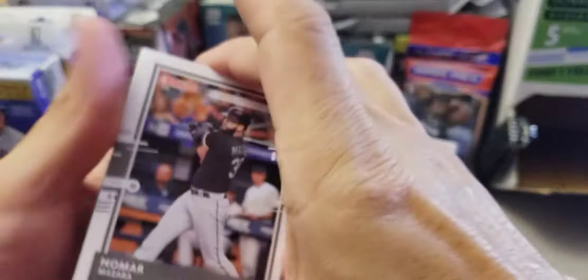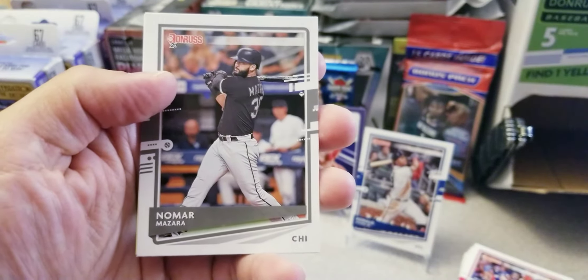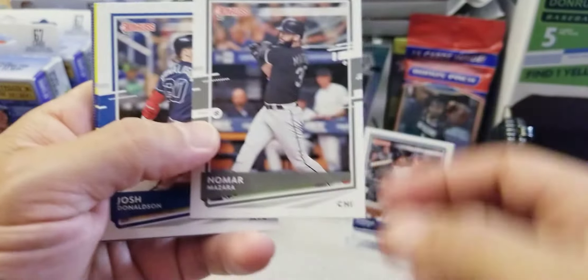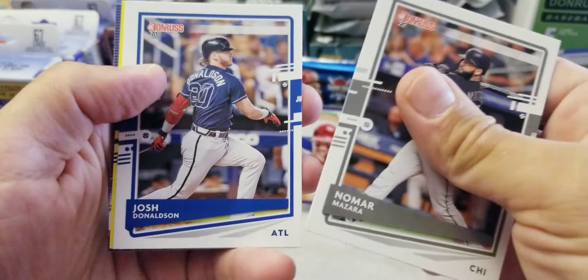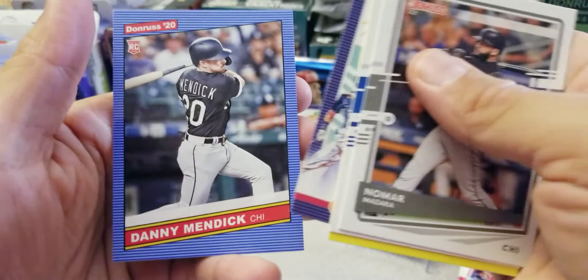Continuing on here — we got a Nomar Mazara already in his Sox jersey, pretty nice, yeah for Chicago. Donaldson, Mitch Garver, Juan Soto, and a Danny Mendick — very nice.